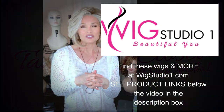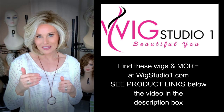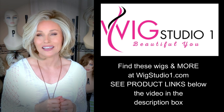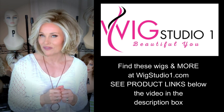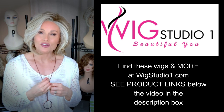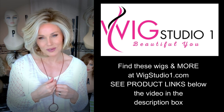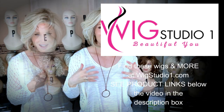I purchased the featured wig styles from Wig Studio One. If you drop below this video and expand the description box, I will attach a link directly to each one of these styles. You can check out the colors and pricing. We invite you to shop at Wig Studio One. If you have any questions for us, please reach out to support at WigStudioOne.com.